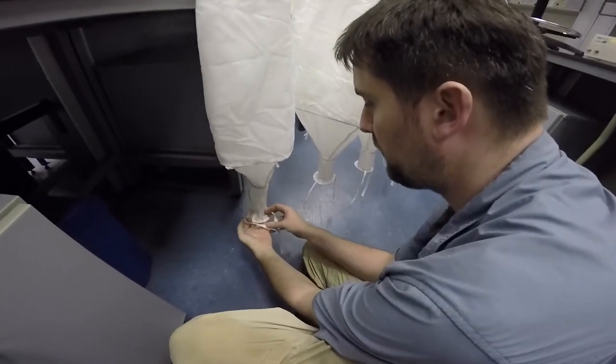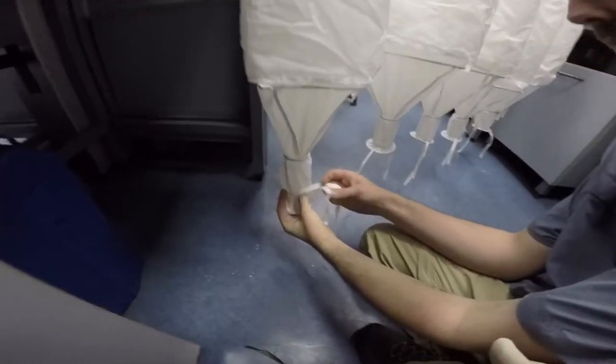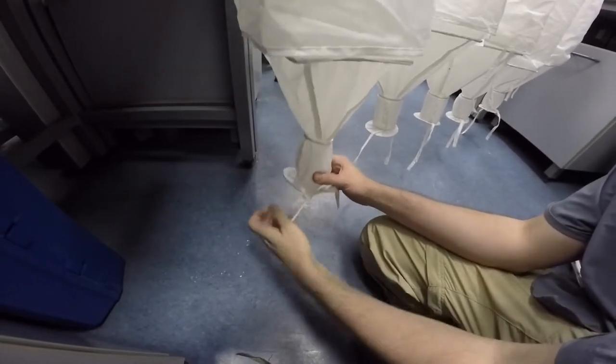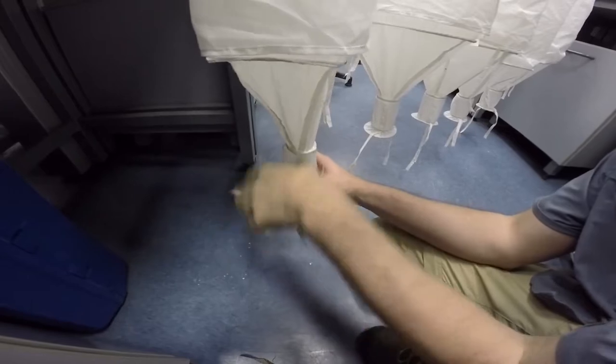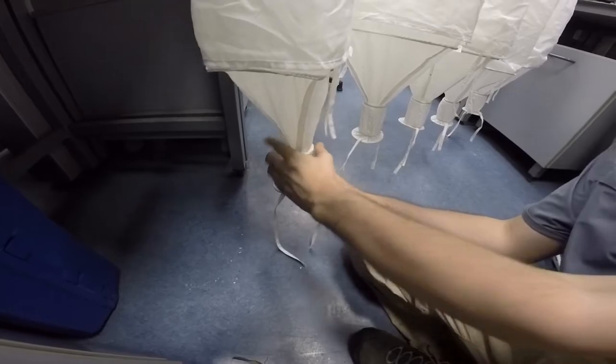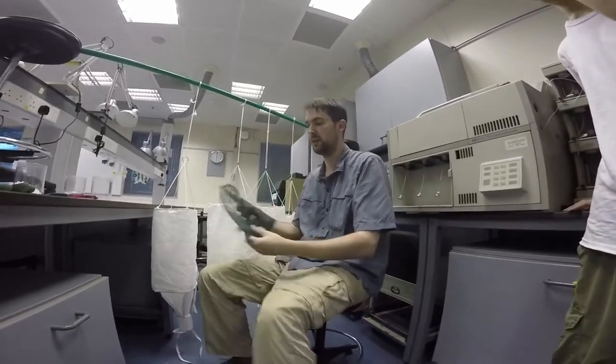We're going to place it temporarily, just for the time that we're actually transferring. I try to make it flush with the ring right here, so this way everything will fall in. Then the second step is to actually transfer the leaf litter into the mesh bag.